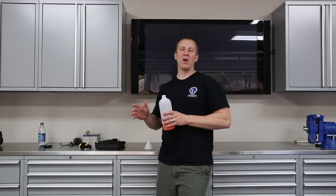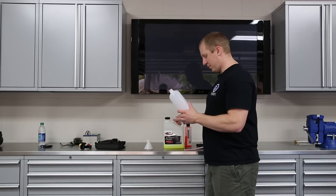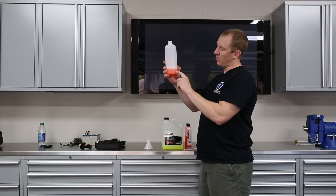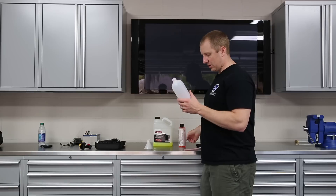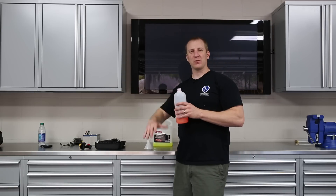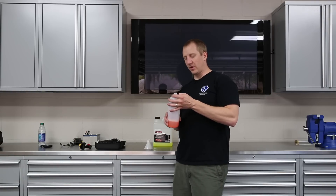So I'm going to strip all that off and take you through that process. I put about three quarters Adam's All-Purpose Cleaner and the rest is Chemical Guys Citrus Red, so I'll fill this up with water and we're going to foam the car, let it do its thing and strip whatever is on the car off of it.